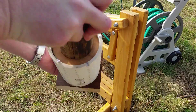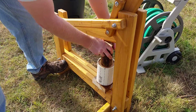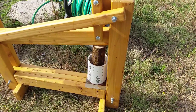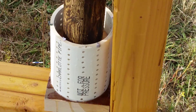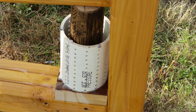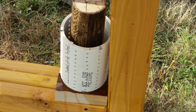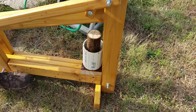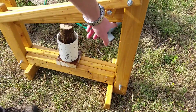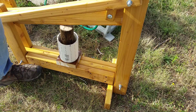Put the press in there, push it down, lift the press up, lift the handle up, and press. You can see the plunger going down and the water squirting out of the holes. If you move it farther down the press, you can get more foot-pounds on the plunger.